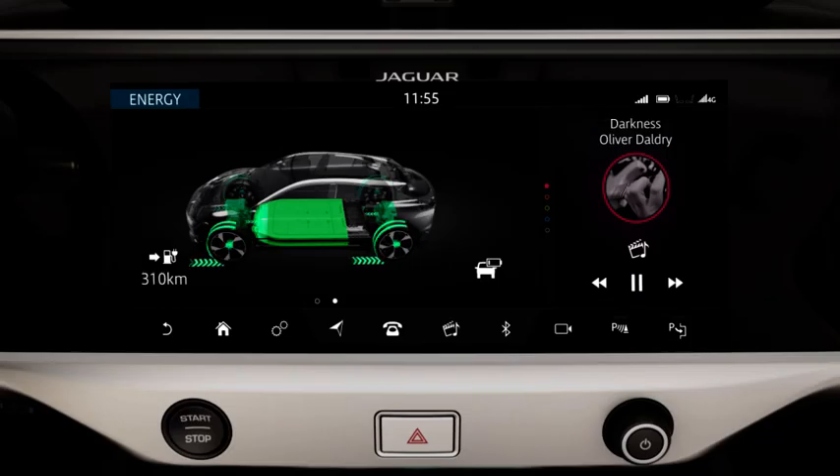The default level of regenerative braking experienced when the accelerator pedal is released can be configured between a low and a high setting.